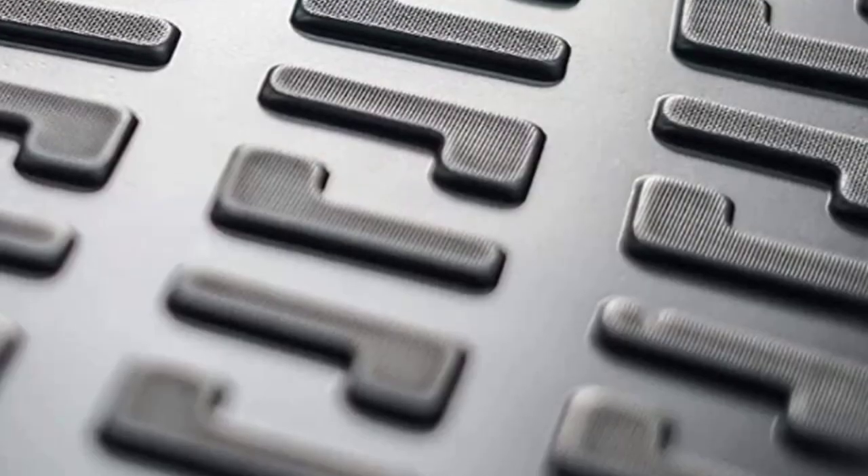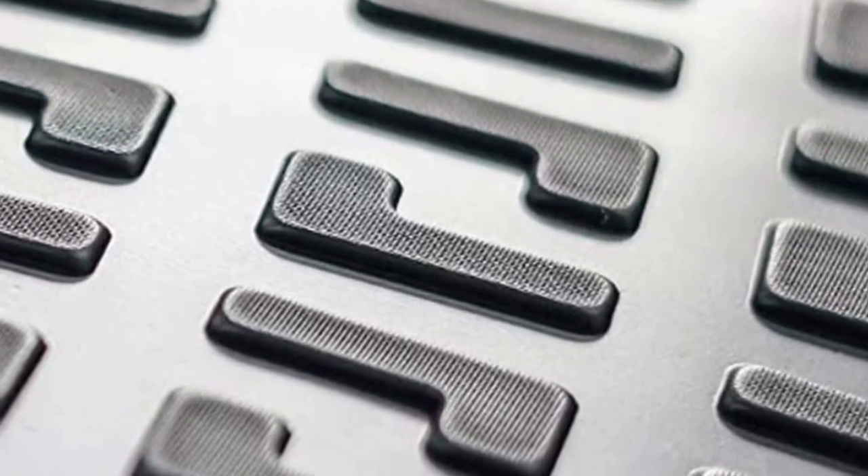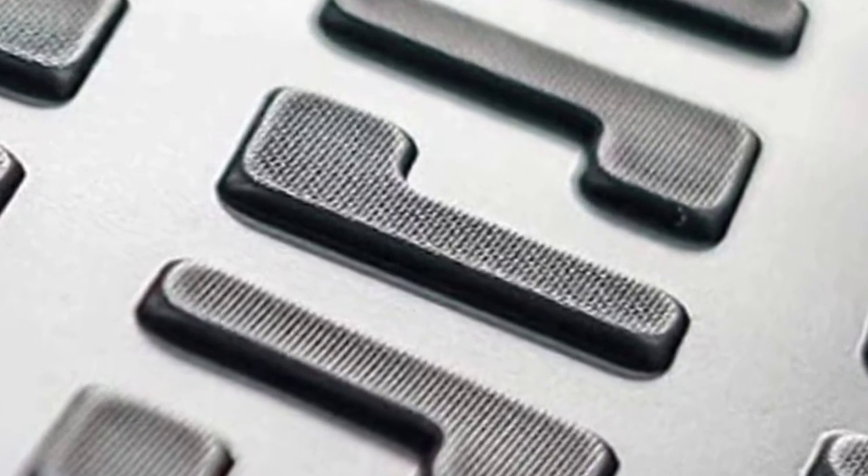You can see the textures which is a positive feature, as they keep liquid spills contained, and the 1-inch deep linings prevent your shoes from getting dirty.